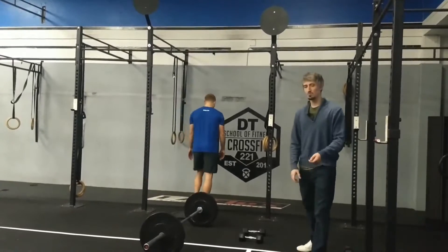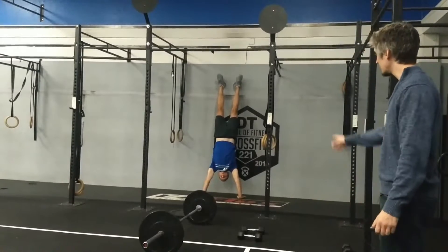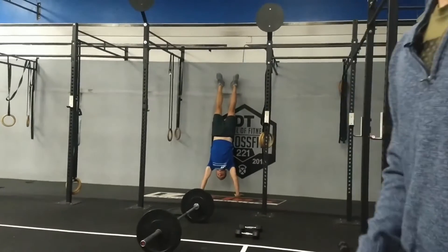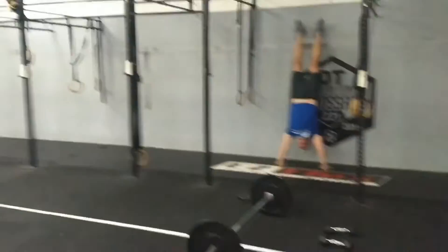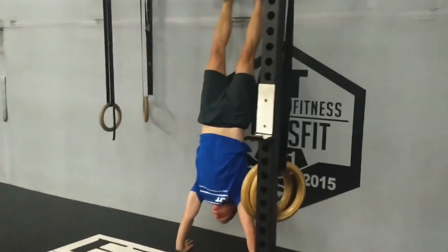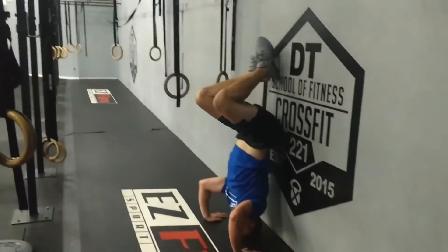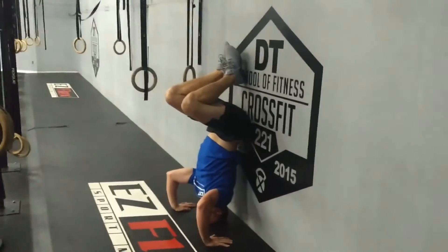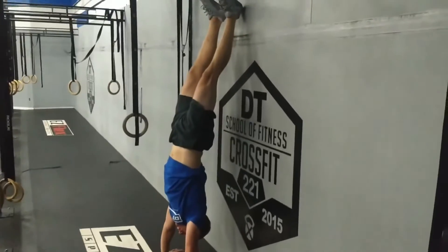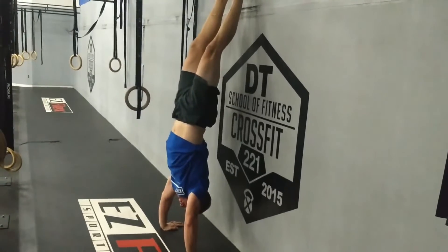For handstand push-ups, you will be kicking all the way up. As you can see, we are stacked from shoulder through arms — shoulders, arms, and core are all locked out. We are going to go down with head between the hands, kip back up, staying completely locked out and solid through the core.